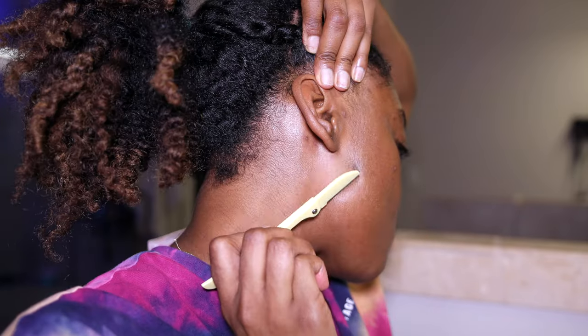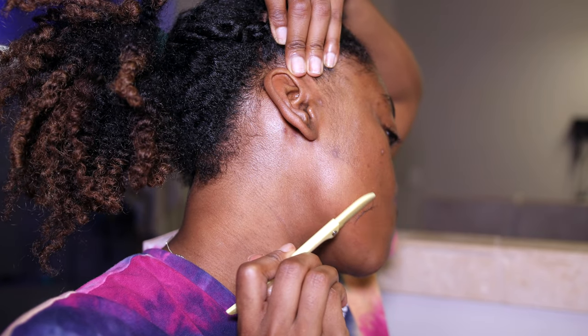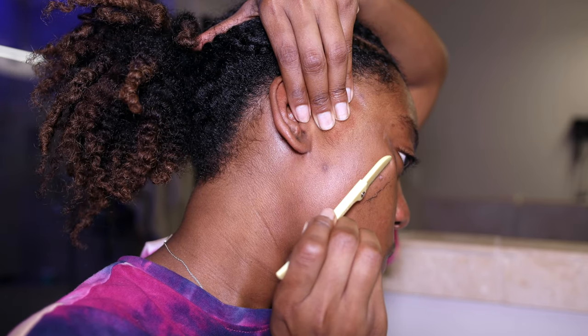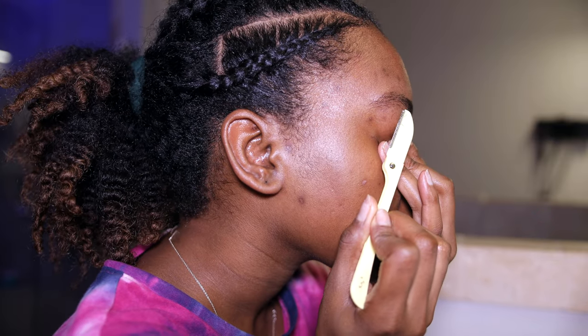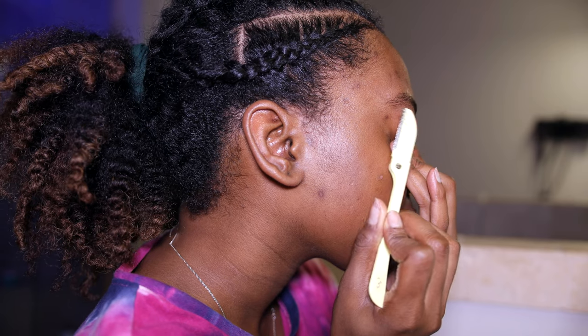Now I'm grabbing my oil of choice because I'm about to start dermaplaning, or shaving my face. I've had this oil for like a year now and it is so good for this — I'm going to have to repurchase. I'm going in with an eyebrow razor which is not very sharp. If you have a sharp razor you won't have to go over as many times. I'm pulling my skin taut and shaving downward — it just works best for me. I also decided to get my brows because why not, even though I do need to get them threaded.